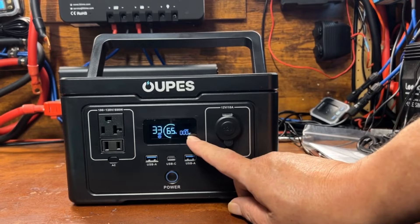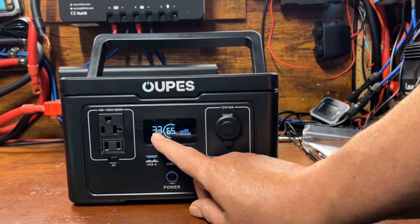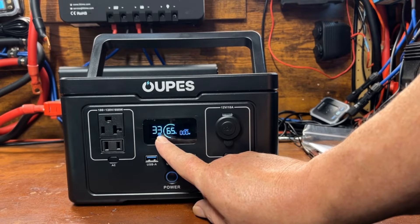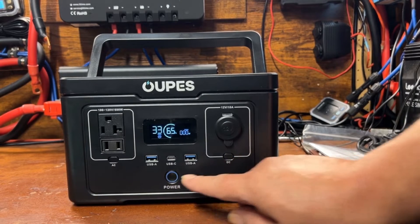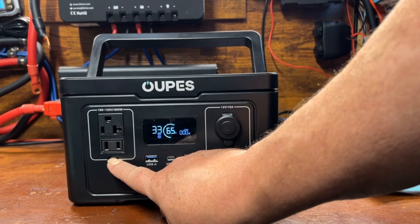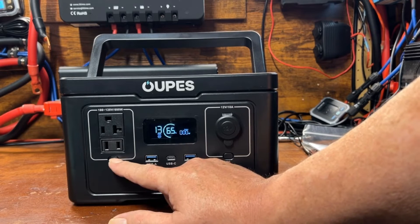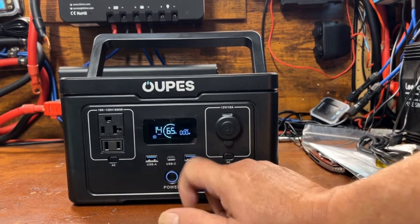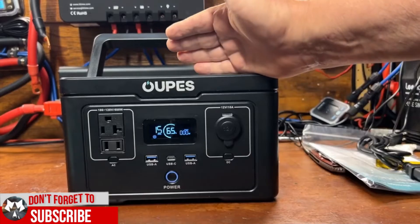I do like power stations that show at your current rate of usage how many hours it would last. In this case, with just the DC plug on and zero load, it shows 33 hours. The AC is a quick press, not a push-and-hold. With AC on but no draw, it shows 14 hours — that's the idle consumption.